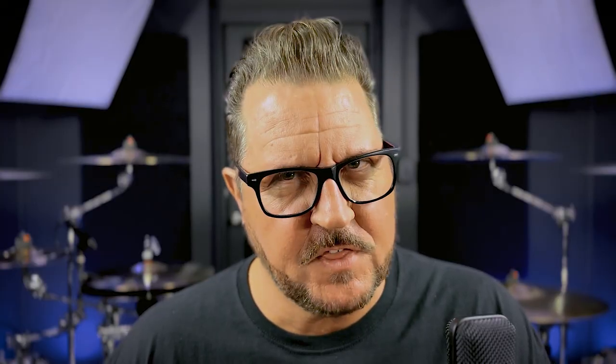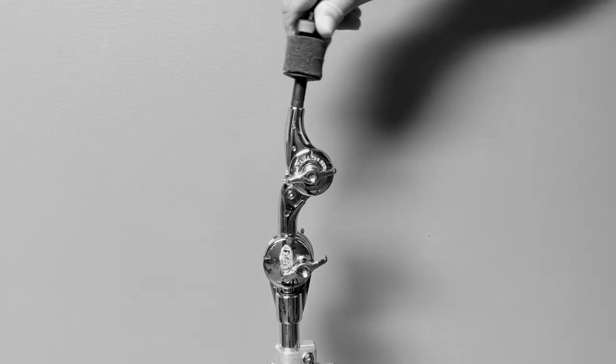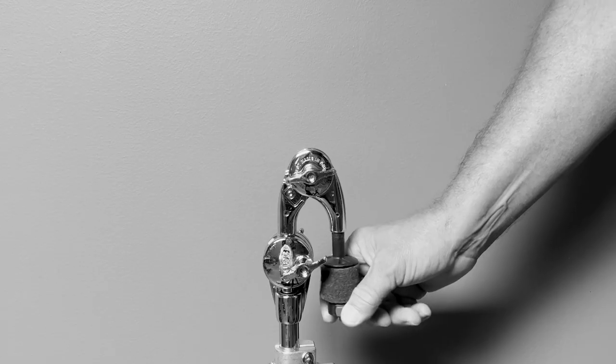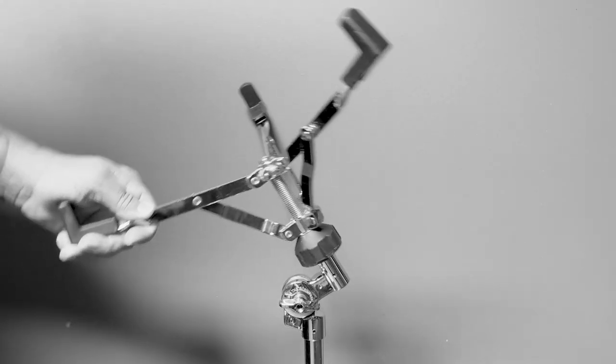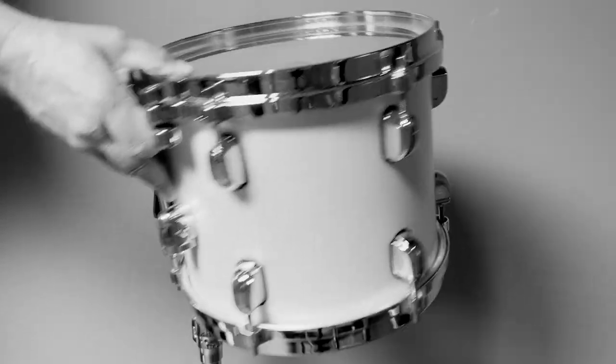Unfortunately, most companies don't make locks for everything. Depending on the brand you play, most often you can't lock a cymbal tilter. Same thing with the snare drum tilter. And most tom adjustment arms can't be locked as well.